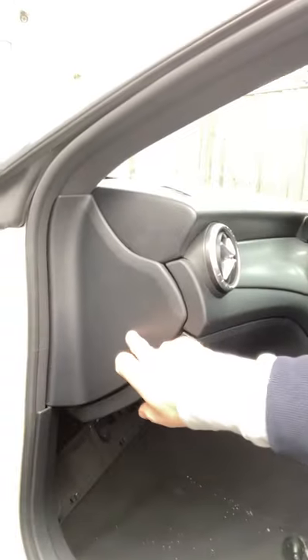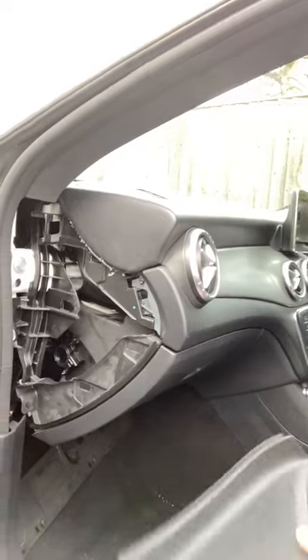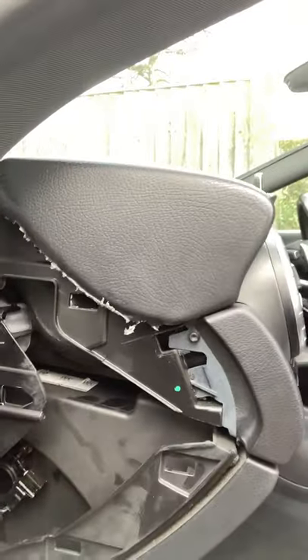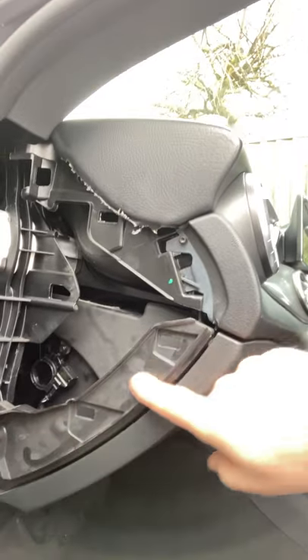So on the side of your dashboard you've got this panel. Now this panel comes off — you can just put your fingers behind it or a screwdriver and just pull it off. And then you've got the glove box itself, but then you've got this section here.